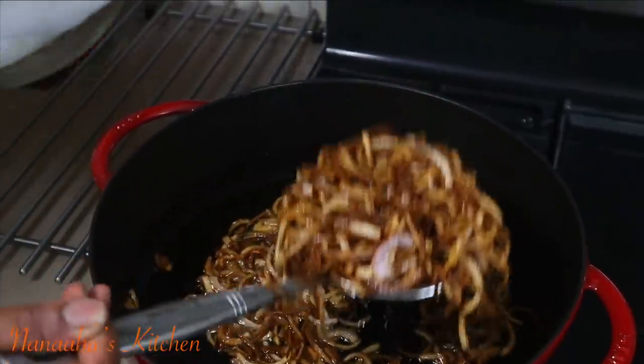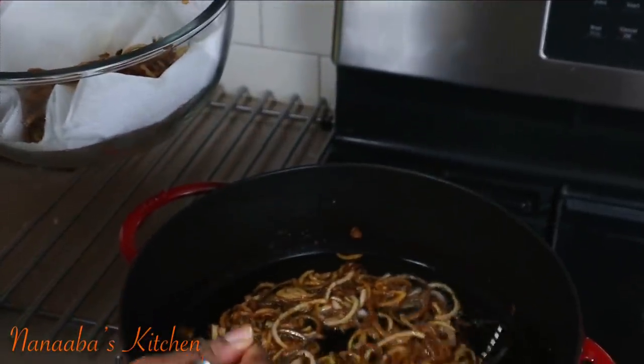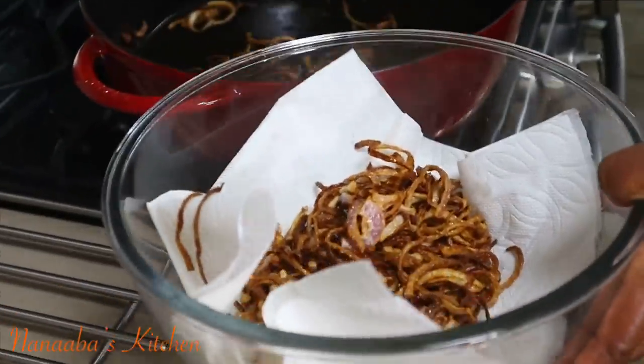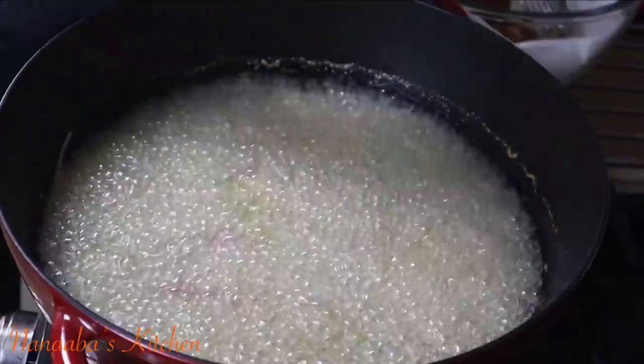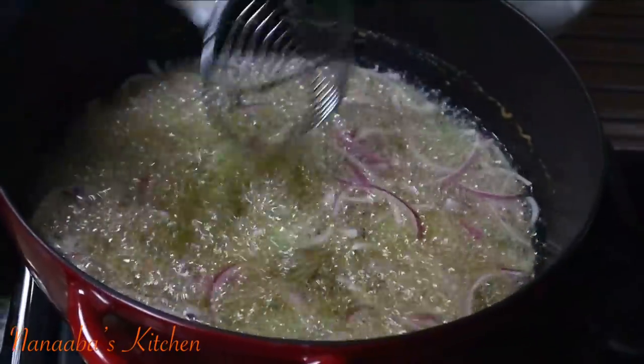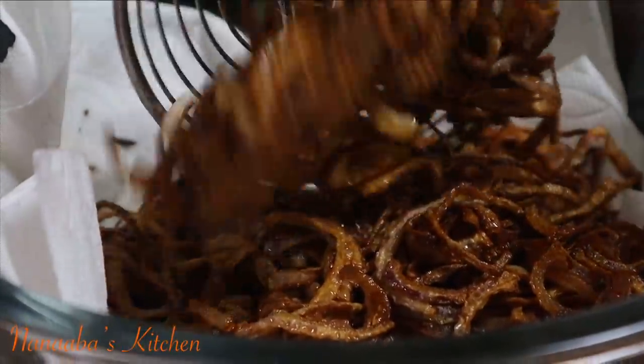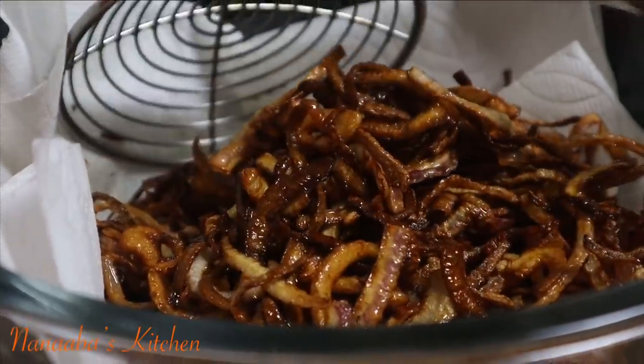When you take them out, place them in a bowl or a sheet pan lined with paper towel in order to absorb the excess oil. That will help those onions to also become crispy as they air dry, which is exactly what we're going for. Perfect! All done!